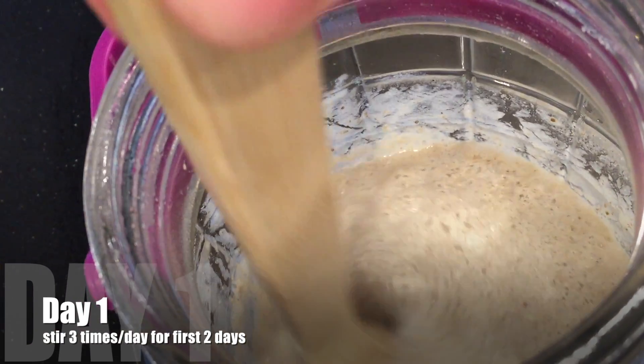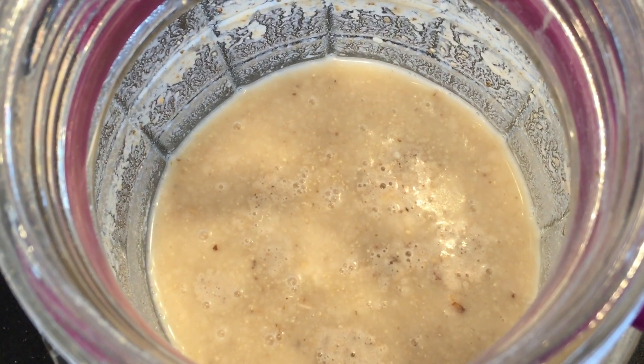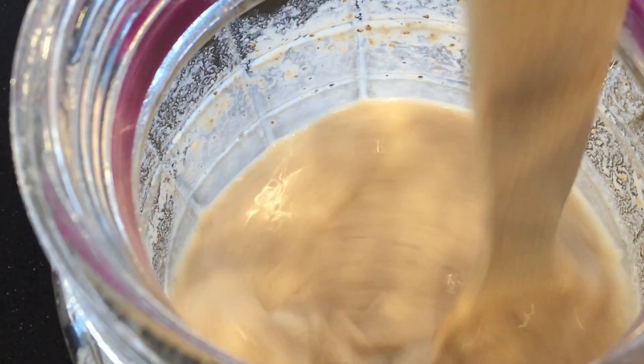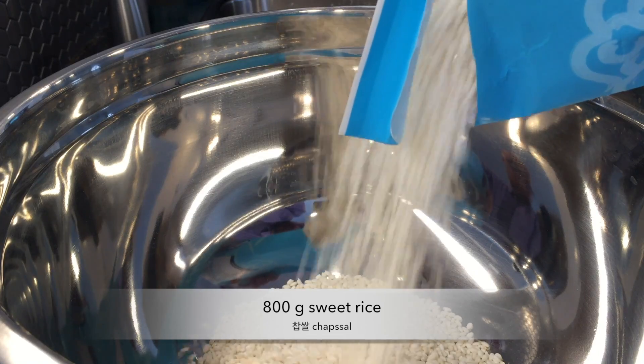Stir this starter three times a day for the first two days — it should be bubbling a little bit. After two days I'm going to make hard steamed sweet rice.